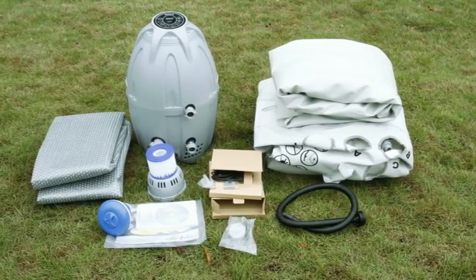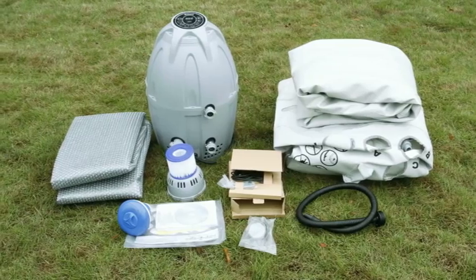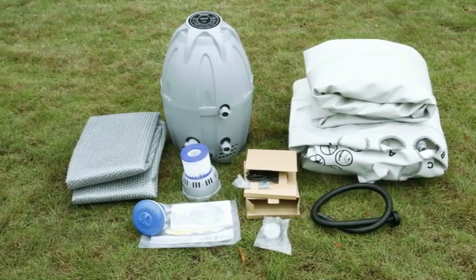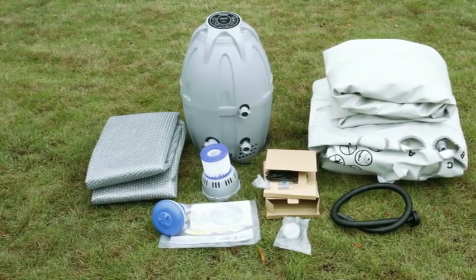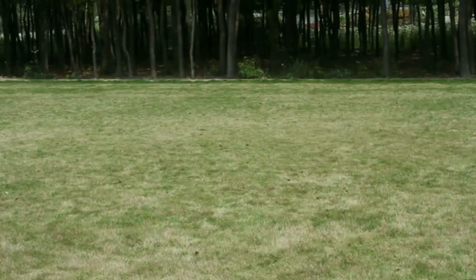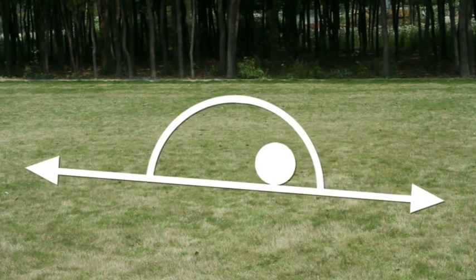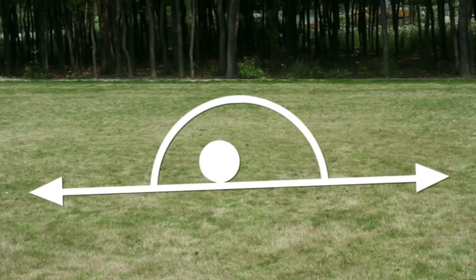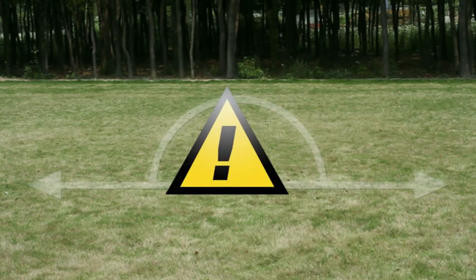The most important part of setting up your Lazy Spa is to select a suitable location. Bear in mind that the total weight of the spa when filled with water, plus the weight of the spa users, adds up to a considerable load. Therefore, never set up your spa on a surface that is anything other than smooth, flat, level, and capable of uniformly supporting the weight for the entire time the Lazy Spa is installed — not on carpet or other similar material.